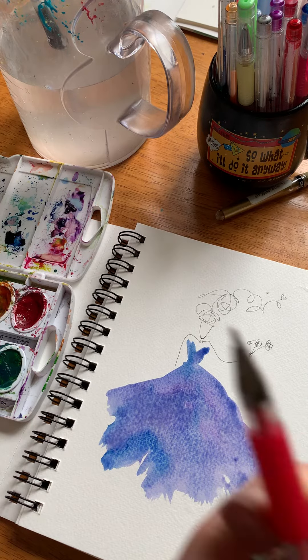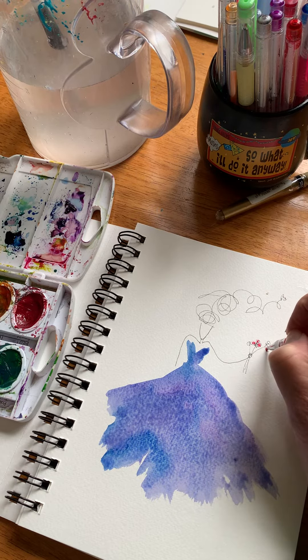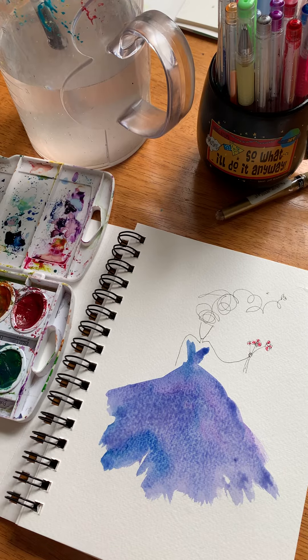Then it dries a little bit, and I like to go back with sparkly pens and put a little sparkle in things — I don't know if you can see that sparkle. Let that dry, and you can also put glitter in here, little things to decorate things in her hair. Make it into a card and send it to somebody!